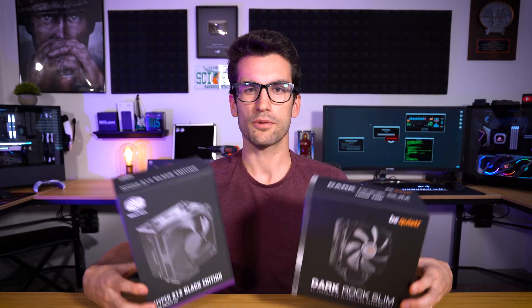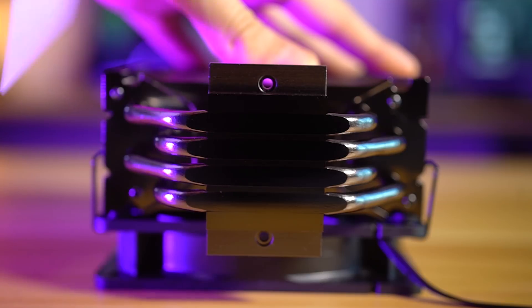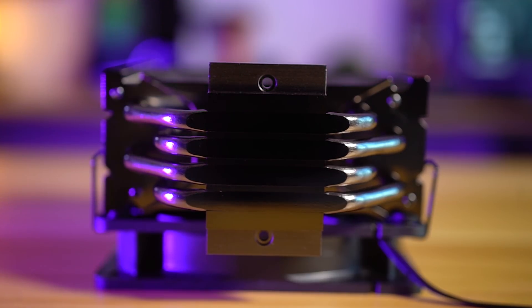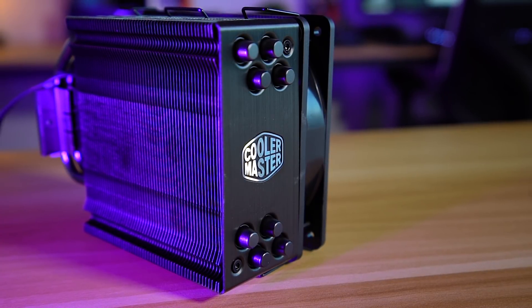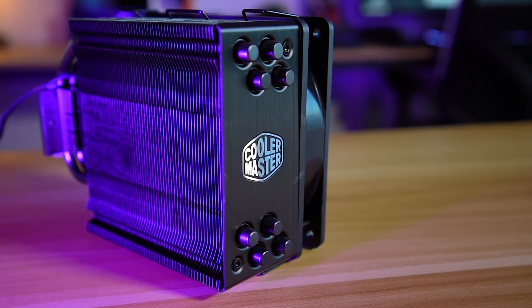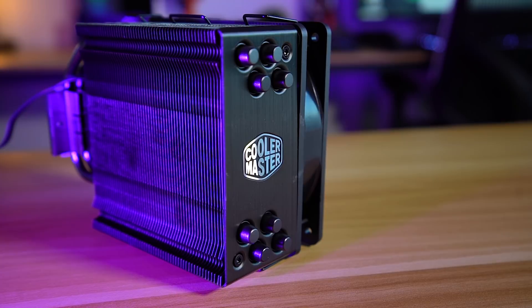This one is going to be exciting. I have two coolers right here in front of me. You read the title: Be Quiet Dark Rock Slim and Cooler Master Hyper 212 Evo Black Edition. For all intents and purposes, it's just a Hyper 212 Evo, although some have claimed slightly better thermal performance. There's not supposed to be any difference.